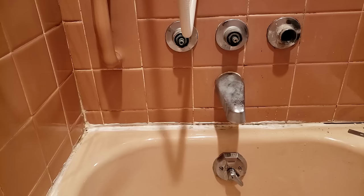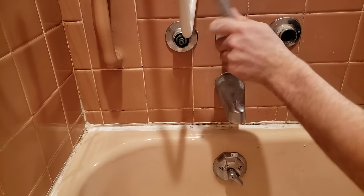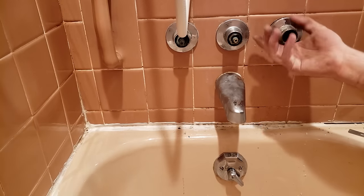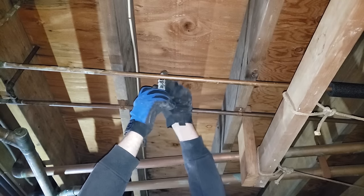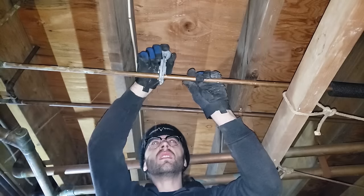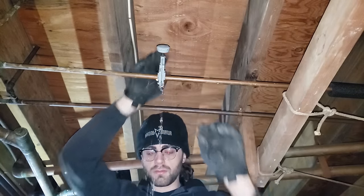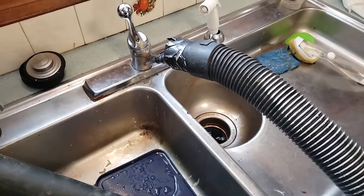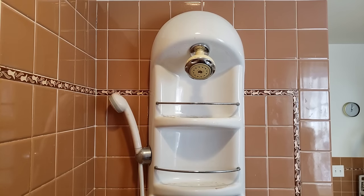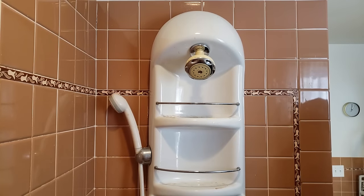I also learned that a household basically degenerates into third-world country conditions without water within hours — no more showers, no more pooping, no more drinking water. That is why I ventured to the basement to install shutoff valves just for the shower. Attaching a wet shop vac to a faucet is a pro move in case water keeps coming out of your pipes as you're trying to solder. With that detour over, my anxiety over not being able to use the facilities dissolved, and it was back to mid-century aesthetics.